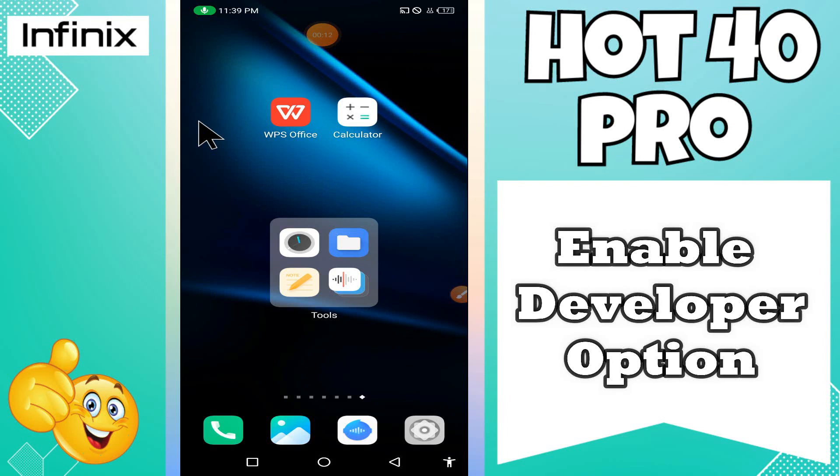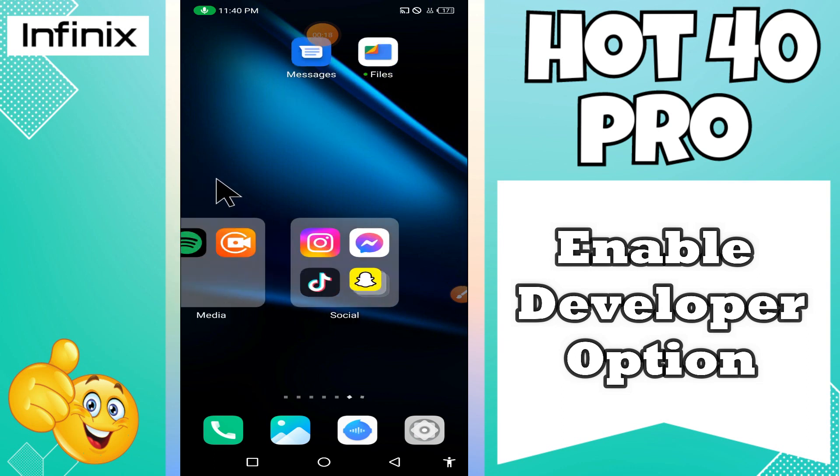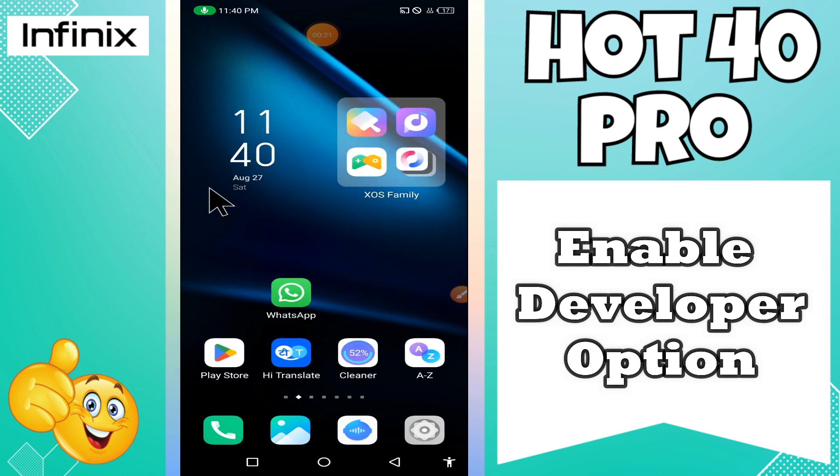What's up guys, welcome back to my YouTube channel. In today's video, I'll be sharing with you how to enable developer options on your device, the Infinix Hot 40 Pro.